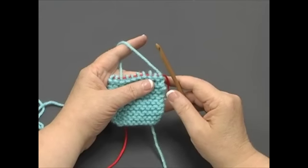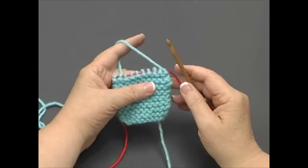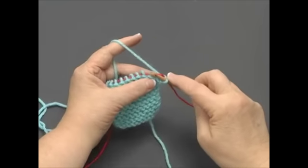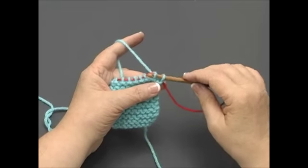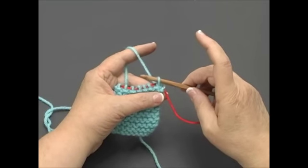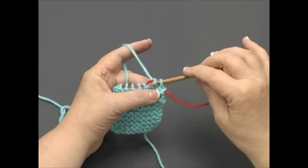Binding off is the method used to remove and secure your stitches from the nook cord so they won't unravel. For our swatch, we will bind off our stitches in knit. So knit the first two stitches. Use the nook to pull the second stitch through the first stitch like this. One stitch should remain on the nook. Knit the next stitch, then pull it through the stitch on the nook.